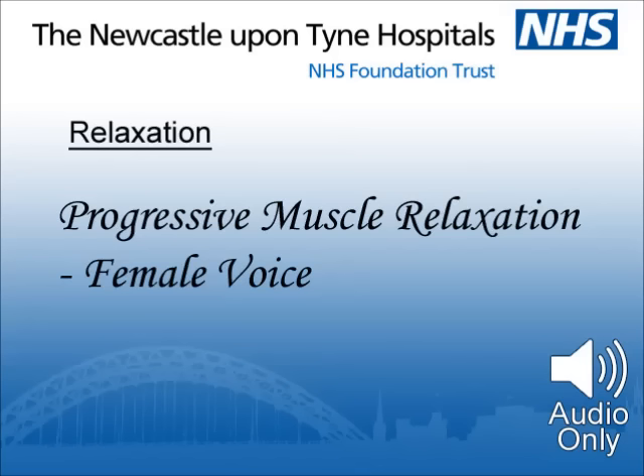Bring your back teeth together. Do it firmly, but without actually clenching. Now feel a sensation in your jaw as if you've been chewing. Hold it. And relax. Release the jaw muscles. Feel the tension fading, continuing to fade. And then further still.